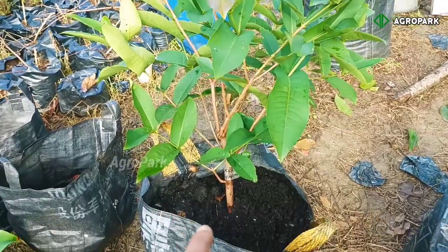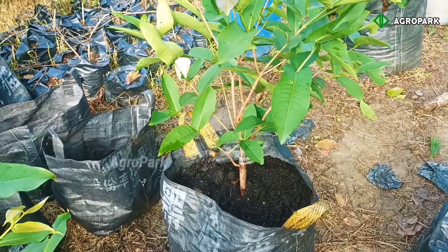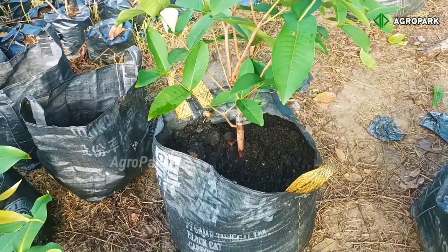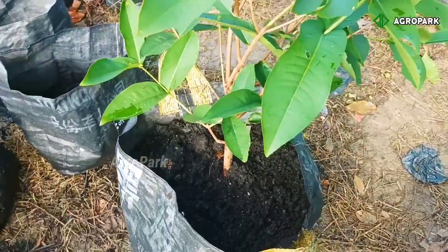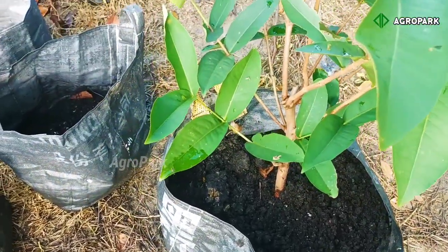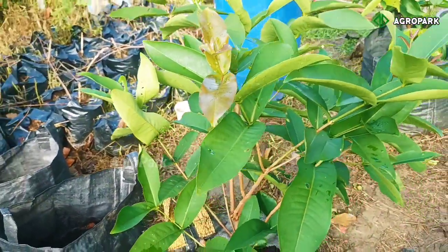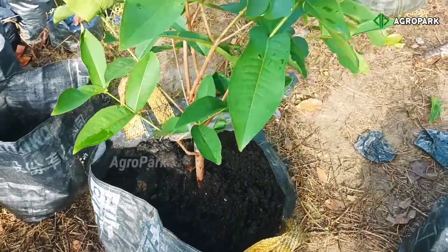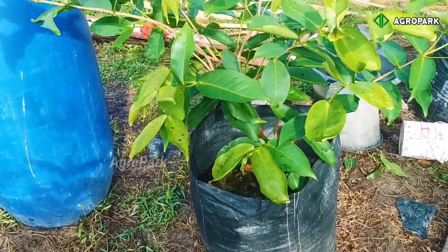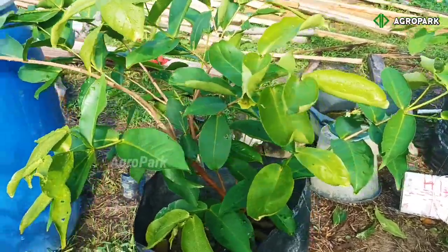Jadi kalau kita berikan pupuk sekarang, pupuk yang kita berikan itu akan dimakan oleh tanaman satu bulan kemudian. Maka interval pemupukan untuk selanjutnya bisa kita lakukan sebulan sekali, atau paling cepat dua minggu sekali, tergantung dari bahan yang diberikan. Hanya untuk perkiraan, sebulan sekali kita tambahkan lagi. Jika ini sudah berjalan kontinu, setiap bulan tambahkan bahan organik lagi, maka nantinya pohon ini tidak akan kekurangan nutrisi — akan tumbuh baik-baik saja, akan sehat, dan juga akan berbuah.